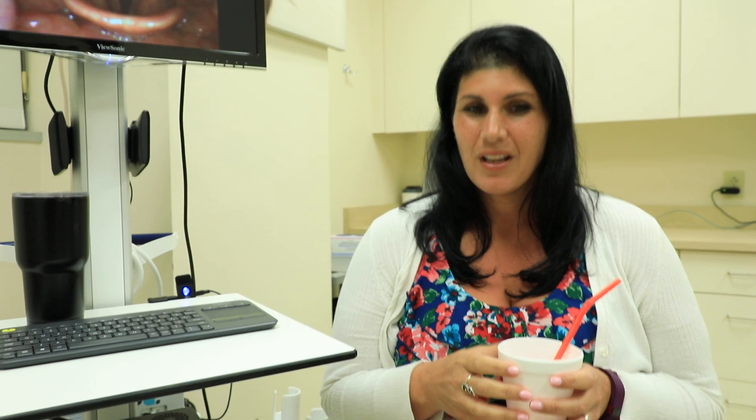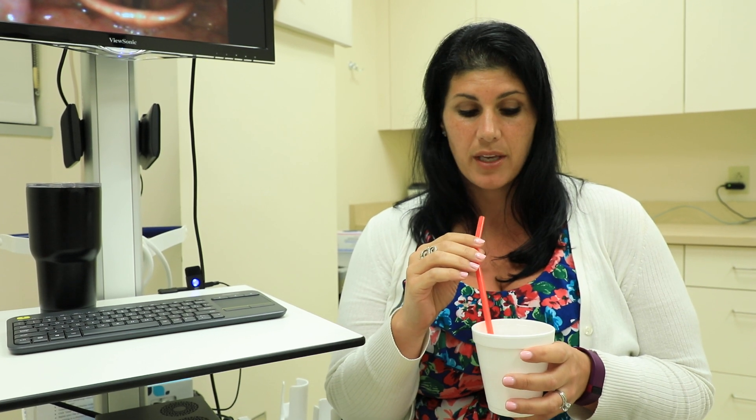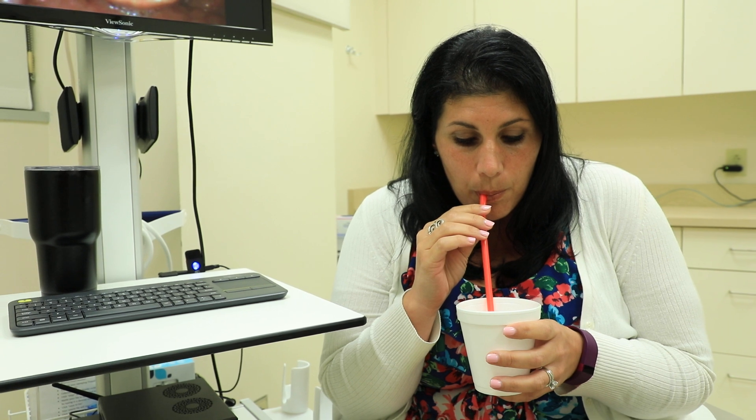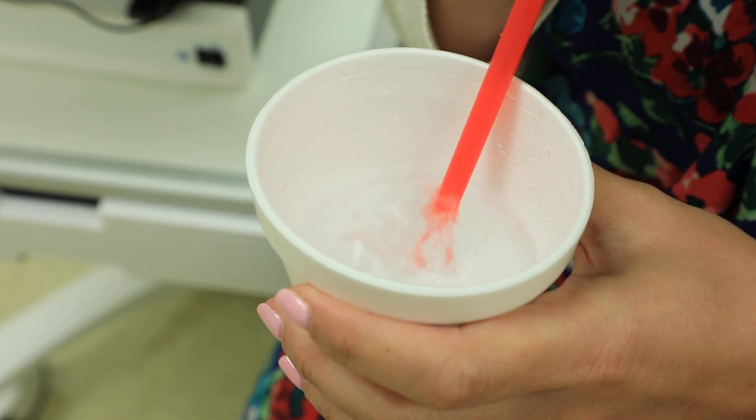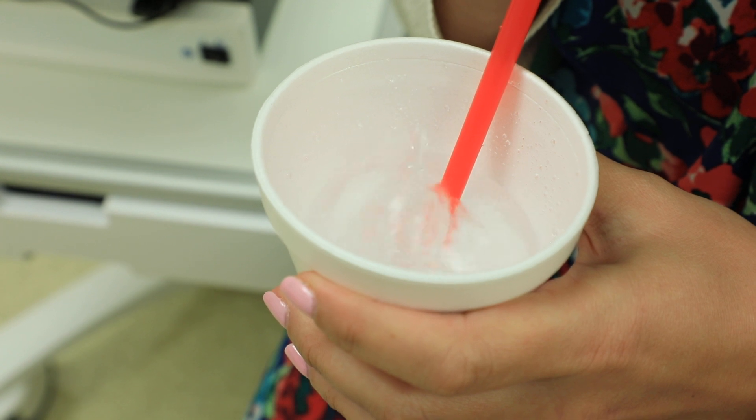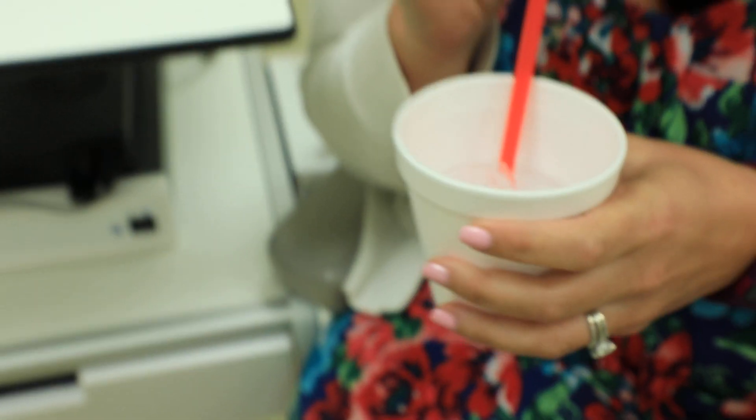Now that you've conquered that, let's try turning our voice on and off while the bubbles continue to flow. Listen carefully and really focus on the bubbles. Did you notice that you heard my voice turn on and off, but the bubbles never stopped? They were continuously flowing — that's because I'm breathing. So we don't want you to stop breathing. Make sure you're exhaling through the straw, turning the voice on and off.